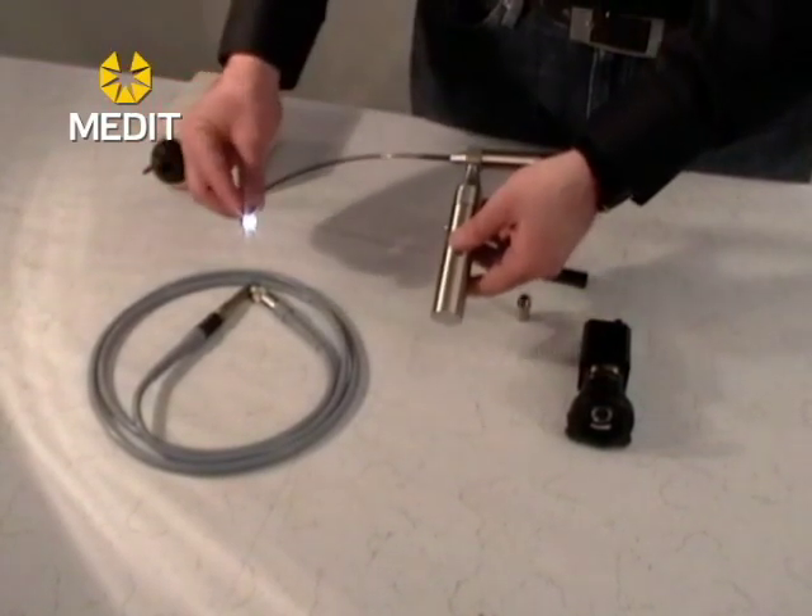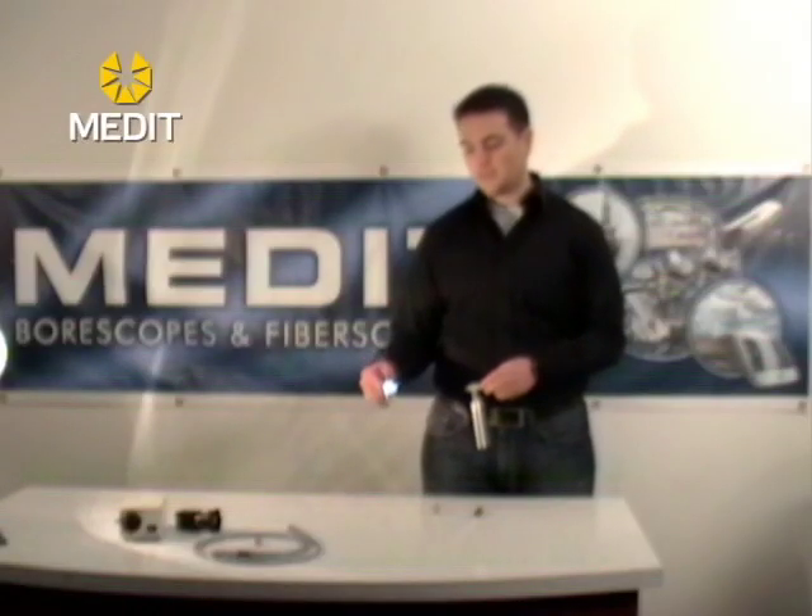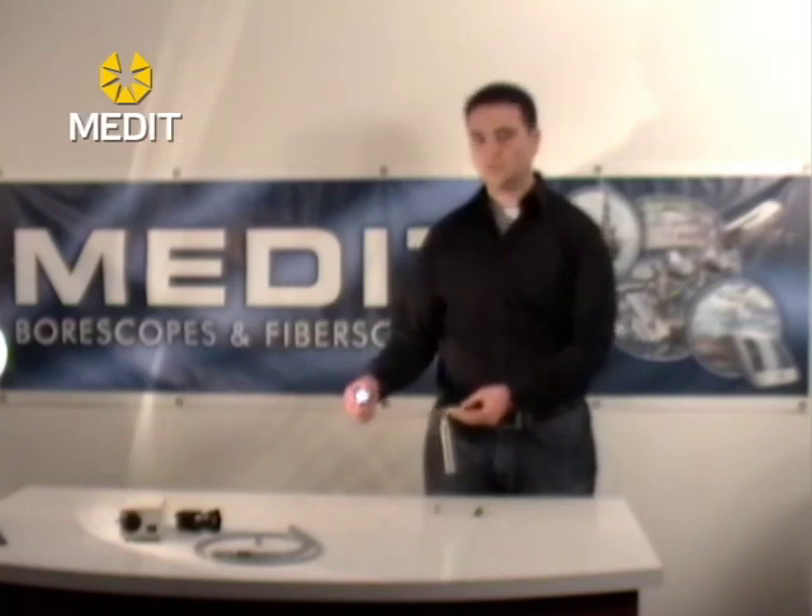With each of these units you will have your flexible image bundle, and this is surrounded as well by fiber optic light cables so that you do get light coming out of the tip when you're using the unit.